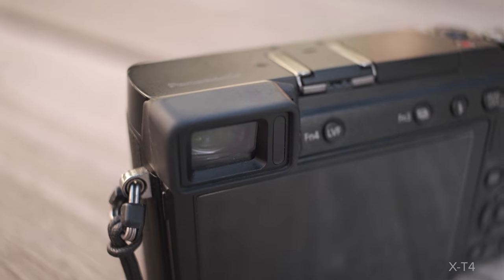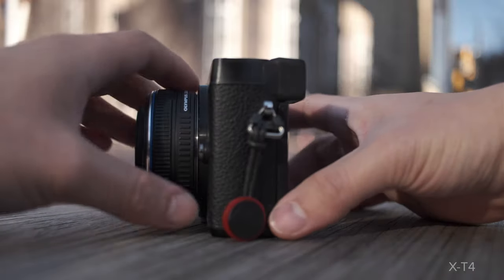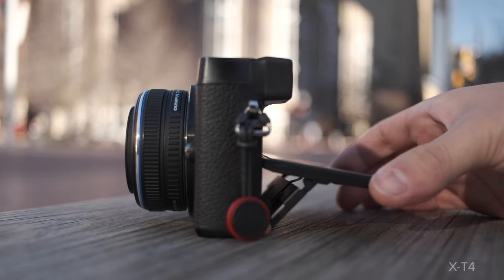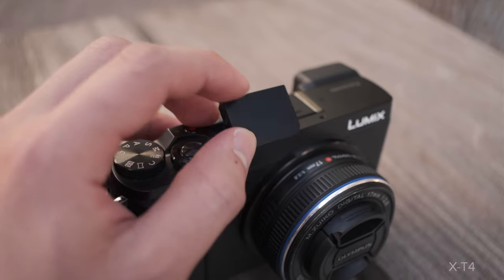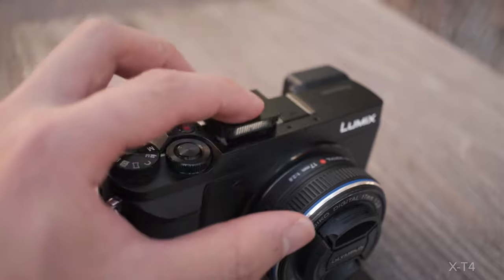The camera also has an electronic viewfinder which I use all the time, and a screen that can tilt when wanting to shoot at low angles. The body also features a pop-up internal flash, and what's cool is you're able to point it where you want to, so you can get that light shooting at the right angle.